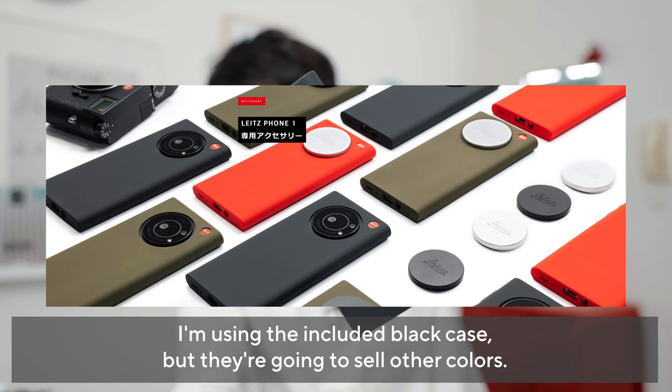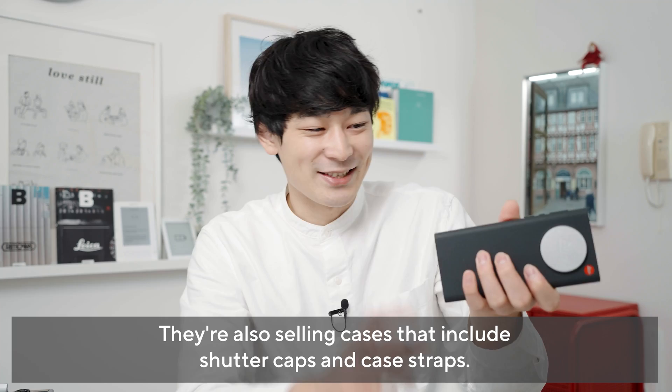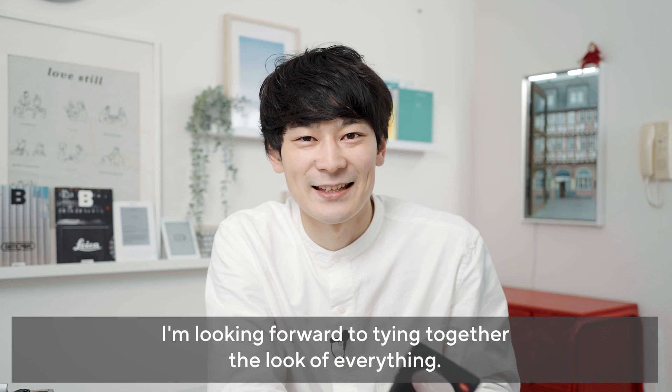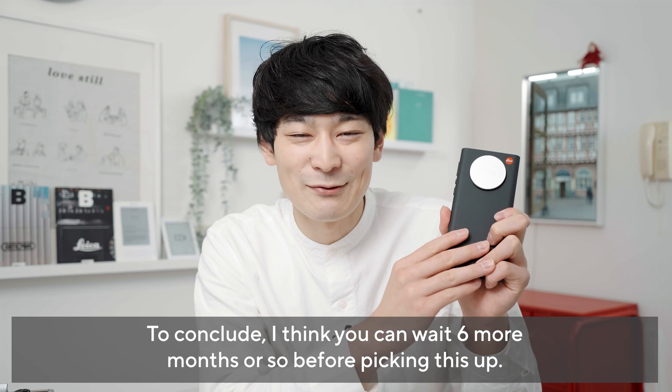動画編集も全く問題なさそうですね。見た目もかなりいいですよね。M型ライカみたいな軍艦の形をしていたりとか。個人的にすごい楽しみなのがケースがたくさん発売されるっぽいんですよ。今付属のブラックのケースをつけているんですが、レッドとかカーキとか白とかもありそう。シャッター付きのケースとかも発売されるようで、ストラップとかも出そうですね。拡張性やデザイン性という点でも楽しみです。